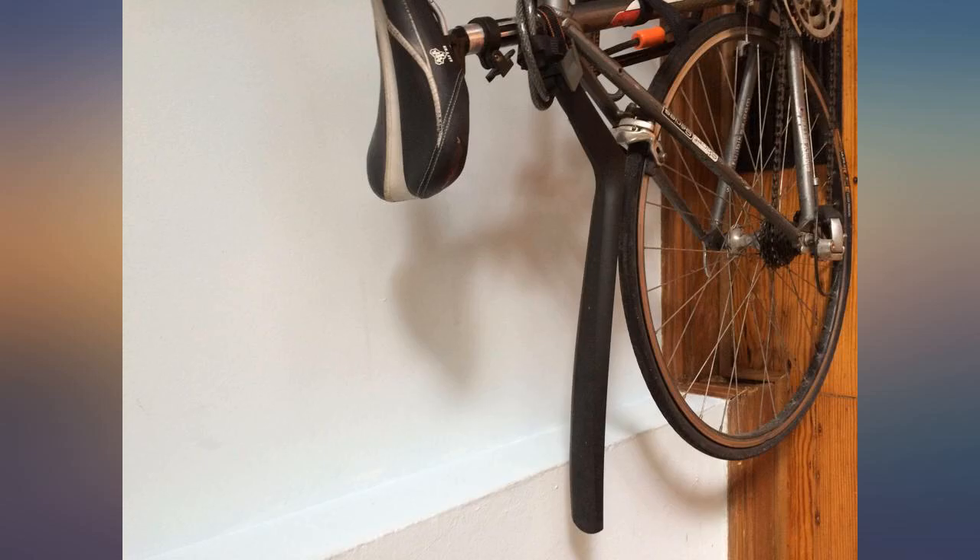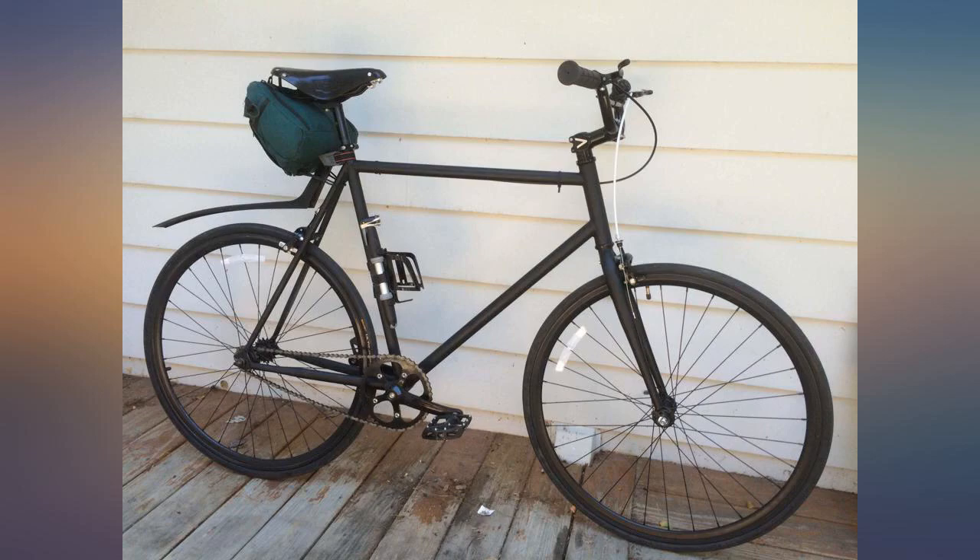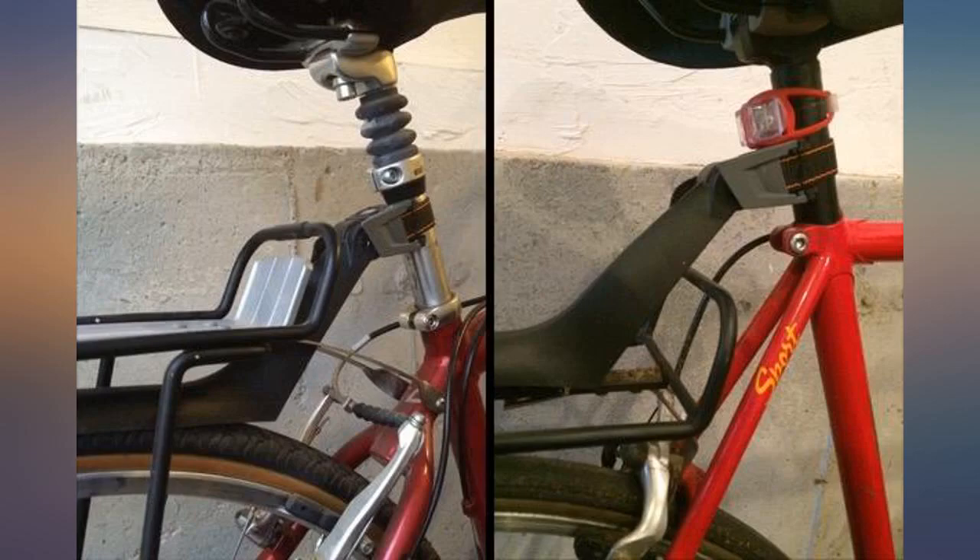Easy to install, easy to adjust, stays in place, weighs nothing — a must-have for those that ride in the rain. It helps keep my clothes and backpack clean from splash. The con is it's not as stable as I would love it to be upon attachment.